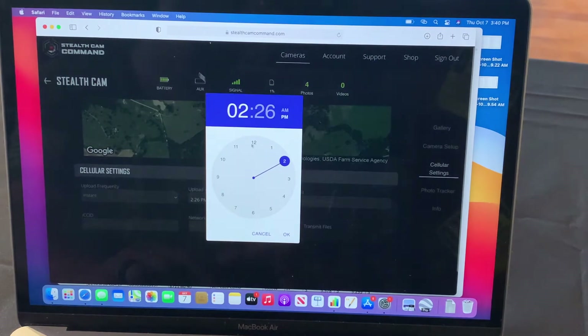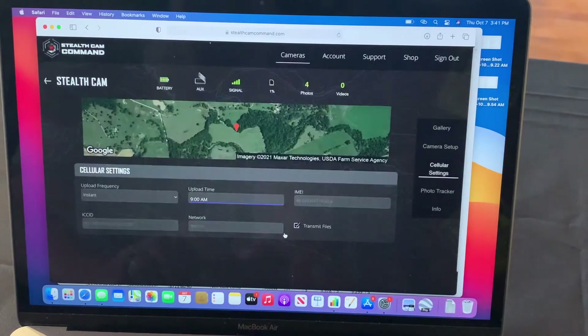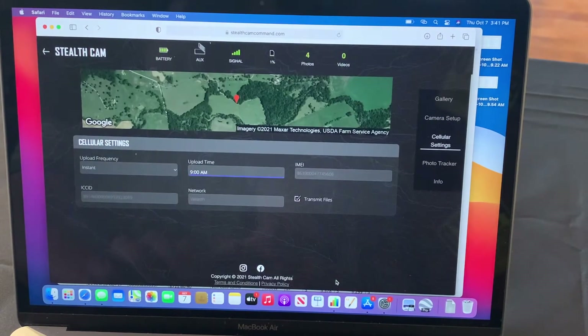This is your upload time — it takes one test picture a day, and you can set when that happens. I always set mine for around 9 o'clock in the morning. Click okay, and that's pretty much it. You're ready to rock and roll.